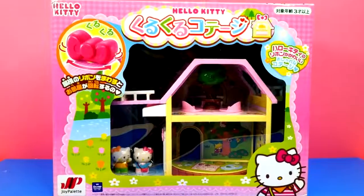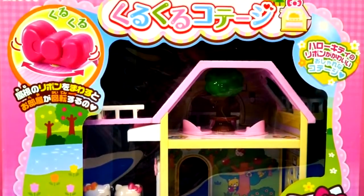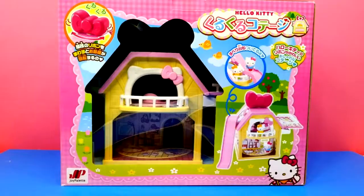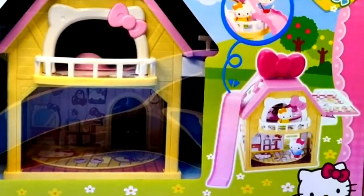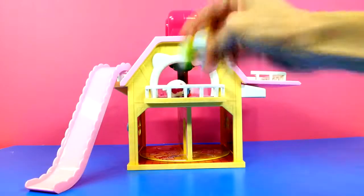Are you in the club? Are you guys ready to see the most adorable Hello Kitty playset you've ever seen? This is so cute! This is Amy Jo with DCTC, and we are going to be opening this up and showing you all of the different little parts that come with it. Okay, here is everything out of the box.